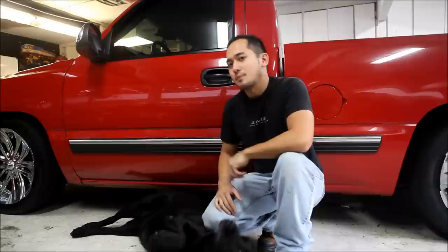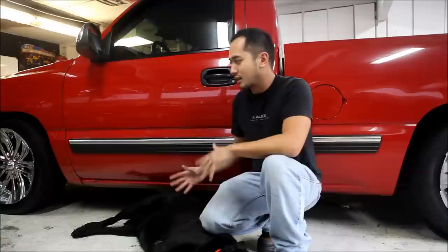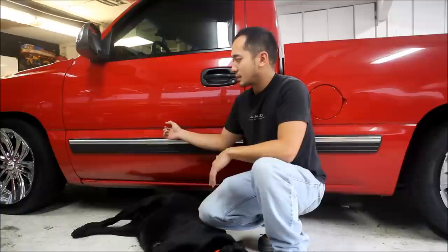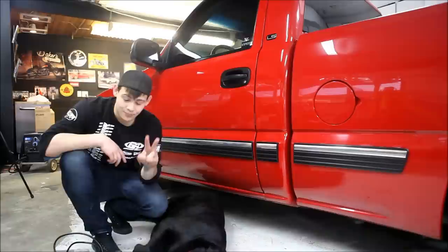So we want to remove the body side moldings. Now this is a buyer beware kind of thing — you don't always want to take these off depending on how you're using the truck. For us we're willing to sacrifice a few door dings to make the truck look better, but these do serve a purpose. When you park in a parking lot someone opens their door and smacks this instead of the paint. But this truck is so low now all the dings are happening up high anyway, so you might as well just make the thing look better.